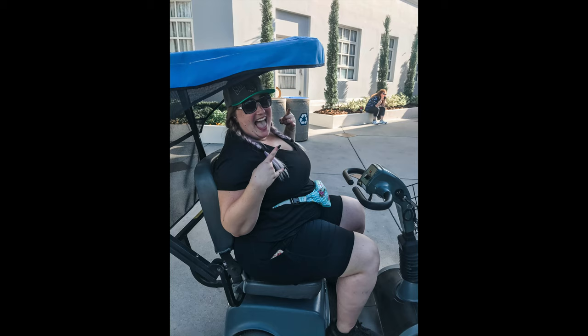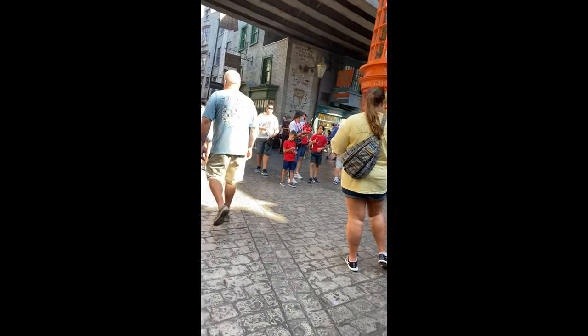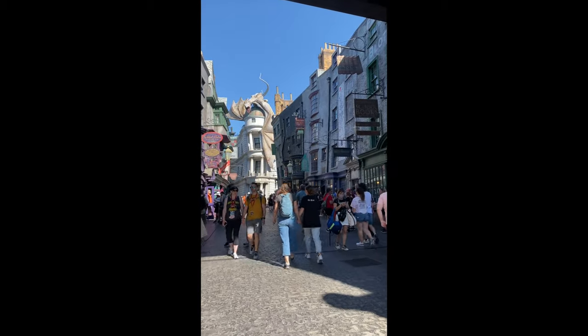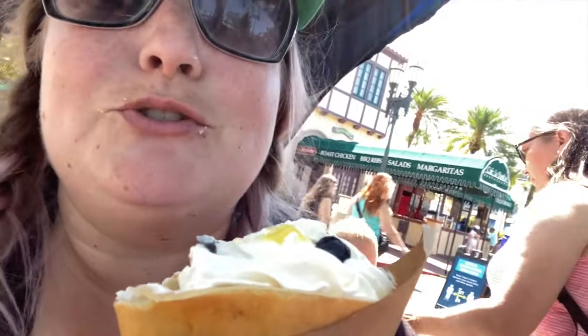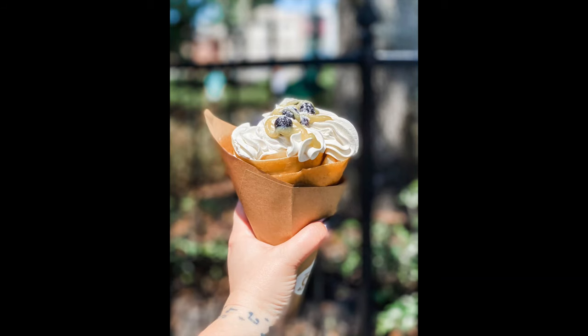I'm still recovering from a knee injury, and sadly I wasn't up to walking the entire park, so I got one of these rent-a-scooter things — and I gotta say, I'm a little bit hooked. This was living the life at a theme park. Going through the Diagon Alley portion of Universal Studios is just amazing. I never know how cool that overhead train is! Making the most of my day at Universal Studios — we're in Diagon Alley and I've got a lemon blueberry crepe. It's so good. This crepe was absolutely everything — if you're going to Universal, get it.